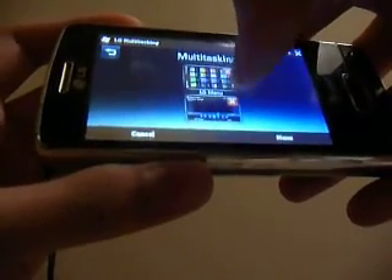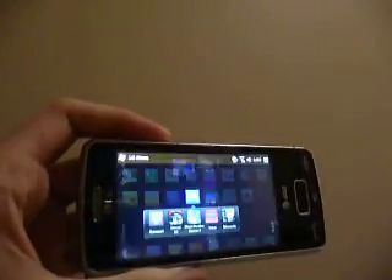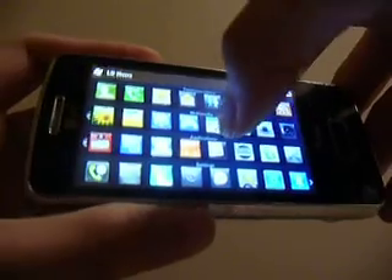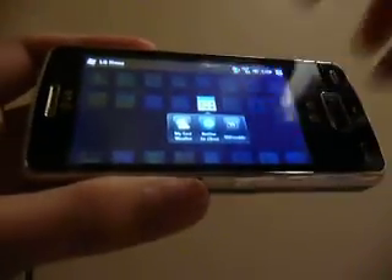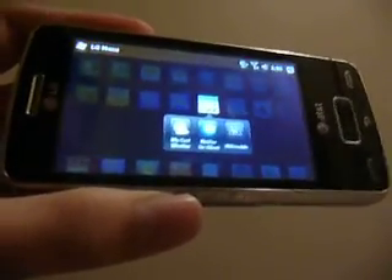Let's go back into the LG menu and see what we can do. There's an FM radio built in if you want that. We also have the MyCastro weather widget, a Wikipedia app that allows us to search for quick multimedia and Wikipedia searches.